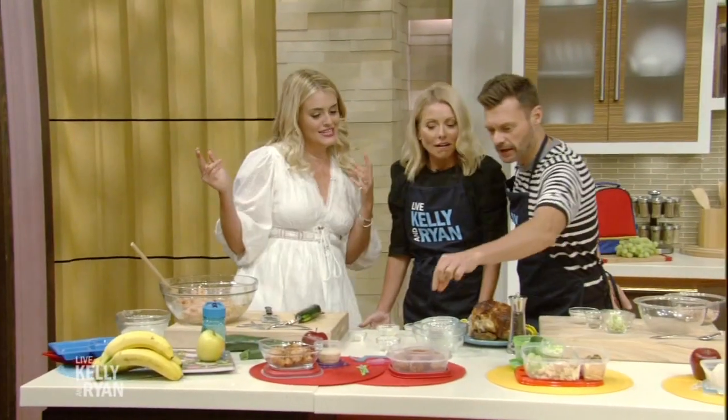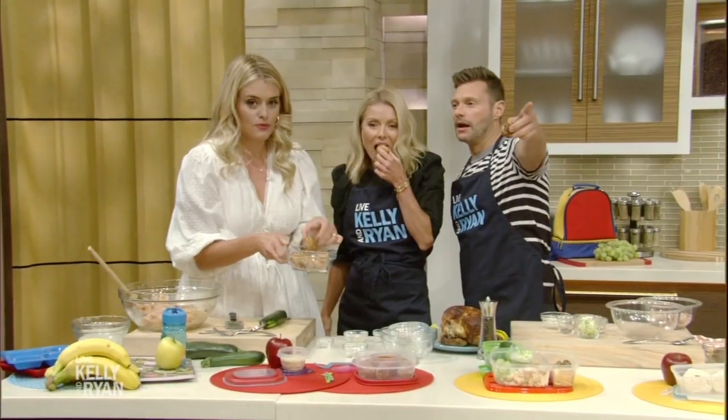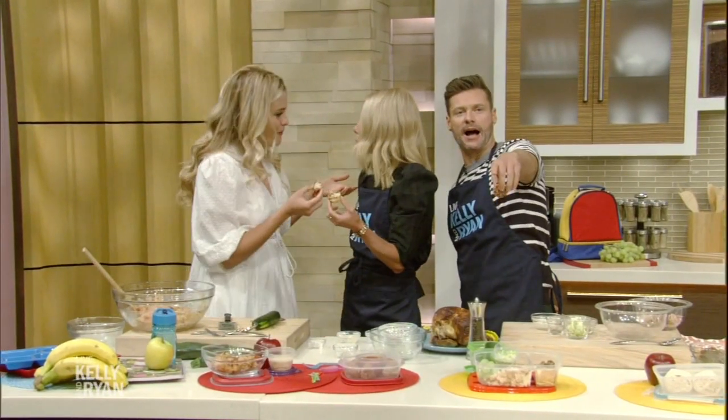You should try it — unbelievable. These are the fresh ones. All of these recipes are on our website, kellyandryan.com. Daphne, thank you — these are delicious.